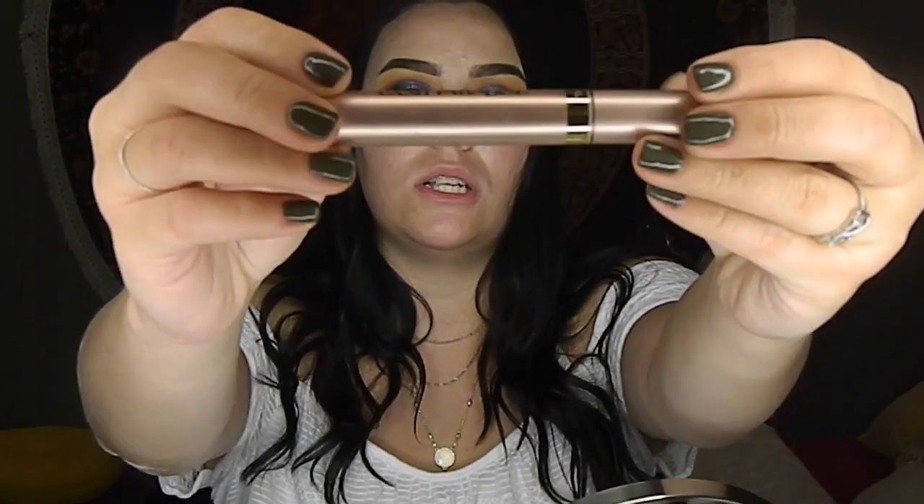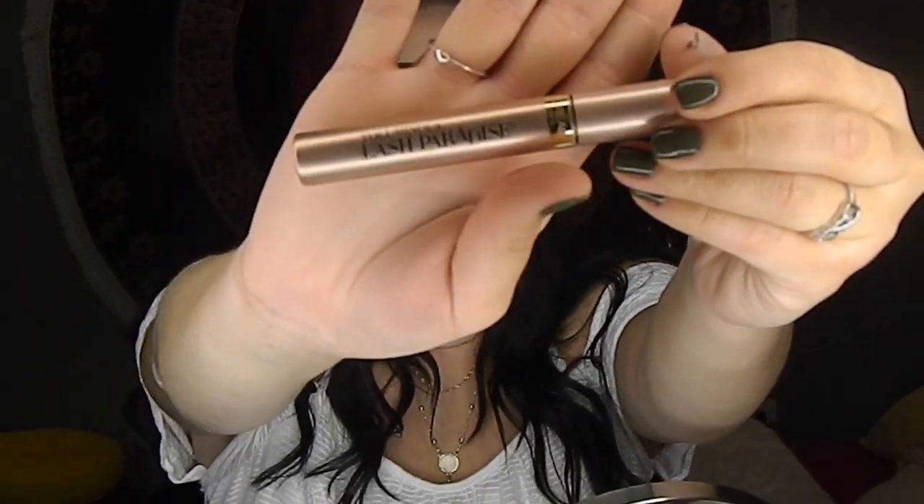Now that I have this eye done, I'm going to do the other eye off camera and I will be back. Now that I've applied my falsies, I'm going to use the Voluminous Lash Paradise by L'Oreal — it's literally the best mascara from the drugstore I've ever used. It's kind of like the Better Than Sex mascara from Too Faced, but this one's only $9 and Better Than Sex is $20. So I'm going to get the $9 mascara.